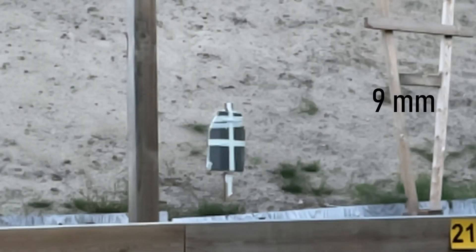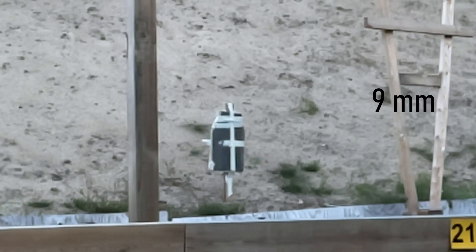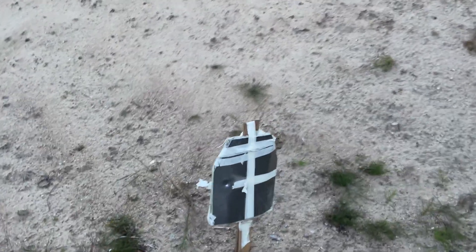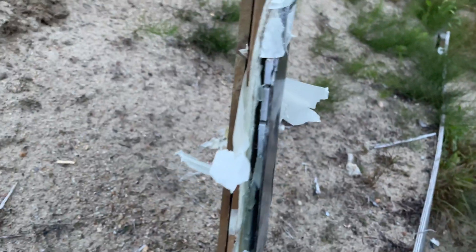The plate was done and now all that was left to do was test it. Starting out with 9mm, we knew that the metal alone was able to stop it. Despite this I was still impressed with how little the plate deformed, but we still have some issues with layers separating.